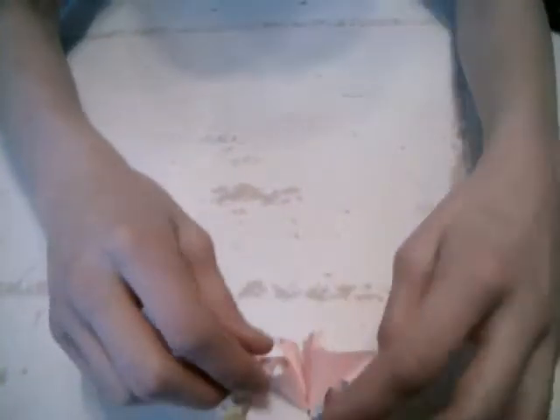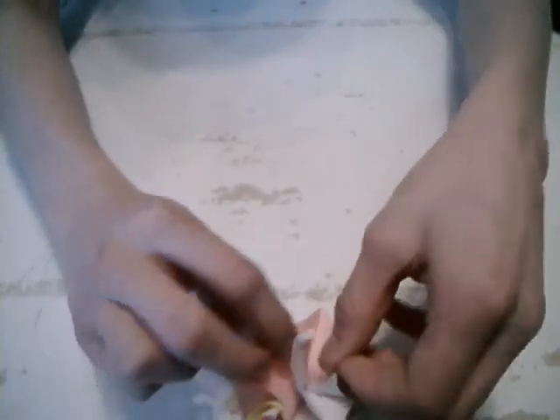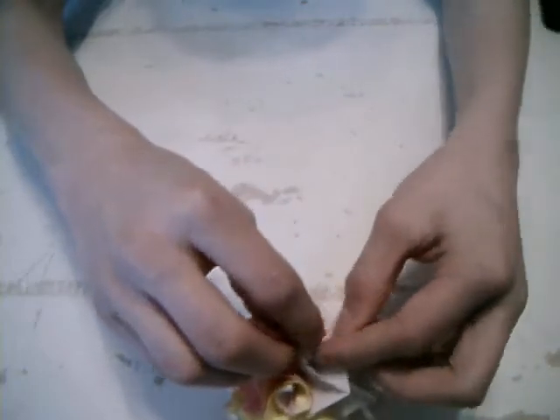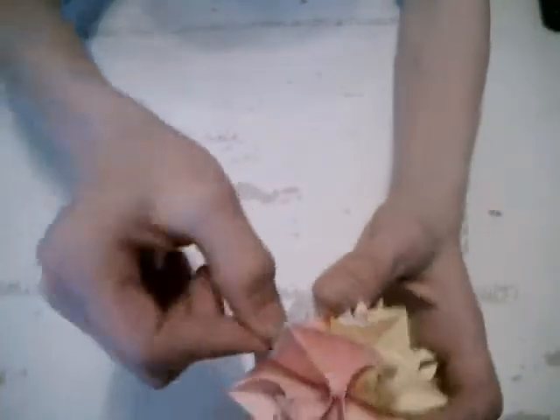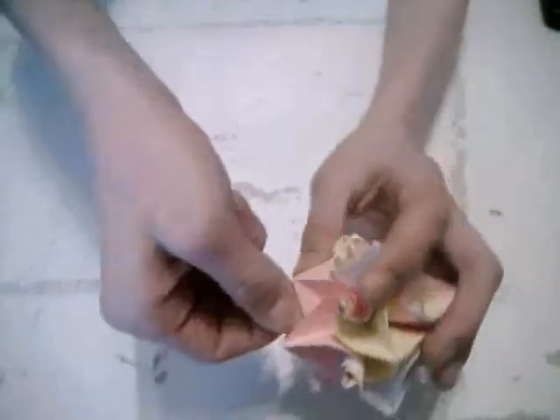Here you see three, and connect four here. You see these two here, and connect them. And here the last three.